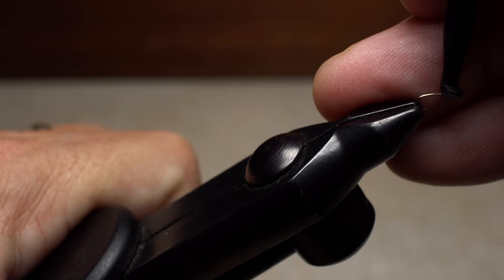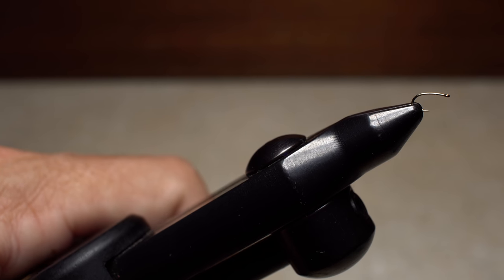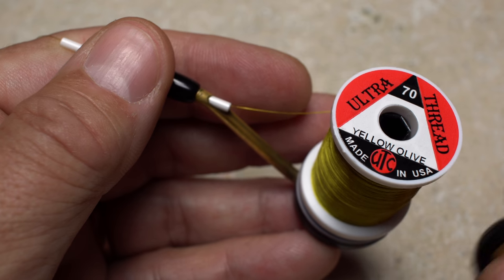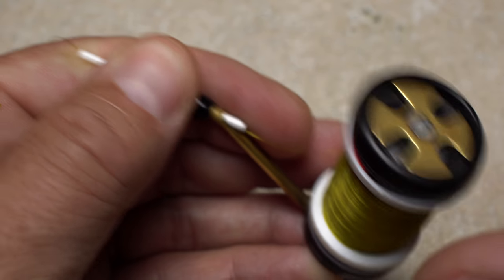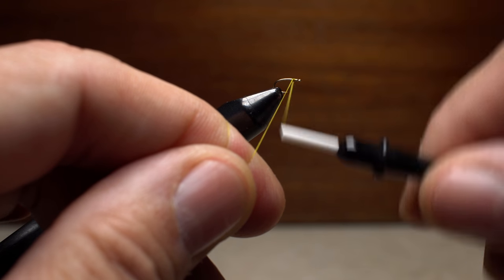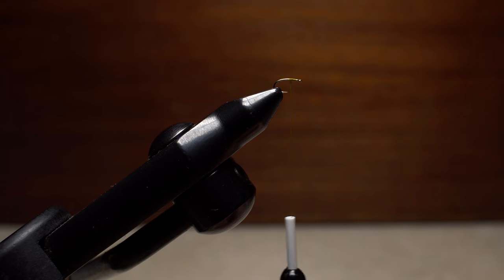Begin by getting the hook firmly secured in the jaws of your tying vise. The more access you have to the back of the hook bend, the better. Yellow Olive UTC 70 Denier Thread is my go-to for this pattern. Get your thread started on the hook shank behind the eye and take a few wraps rearward before snipping or breaking off the tag.